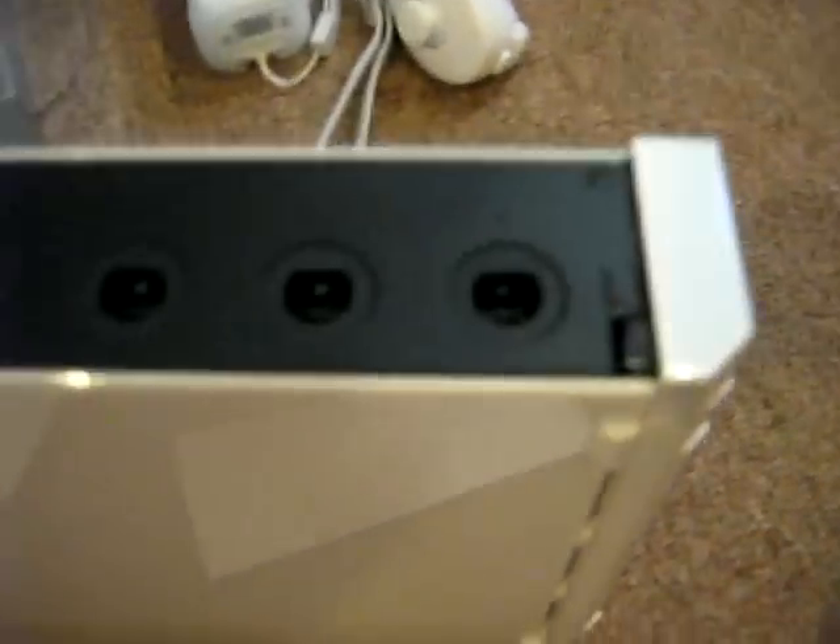Over here on the top, there are two flaps. You can just open them and pull them off — they don't break off, you can put them back on again. GameCube ports right here for the GameCube controller, and over here on the second one, memory card slots for the GameCube. Every time you want to play GameCube games or connect controllers, you just put them in here.